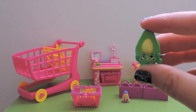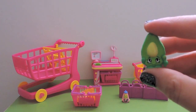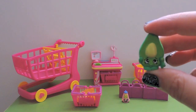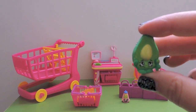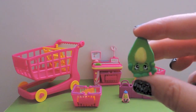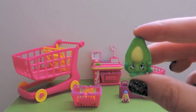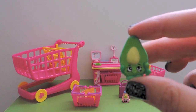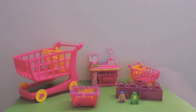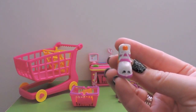The next one is actually a duplicate - it'll be going into our duplicate drawer collection. This is Dippy Avocado, a common from Fruit and Veg, one of our favorite fruit and veg of Season Two. She is so cute and she's got a little avocado scoop.